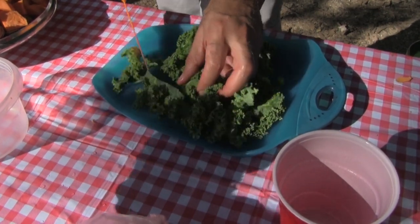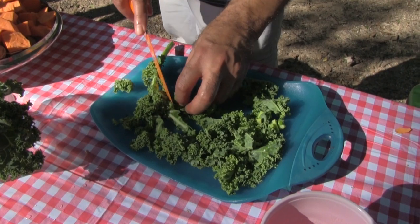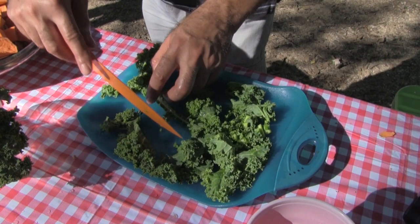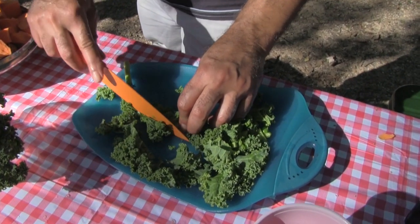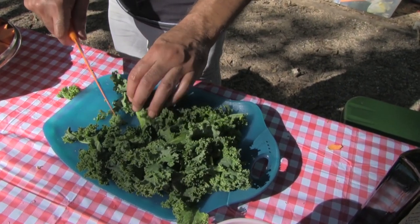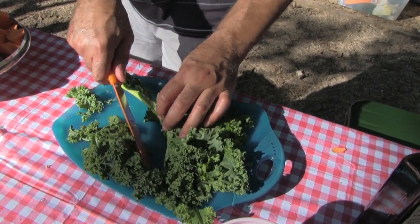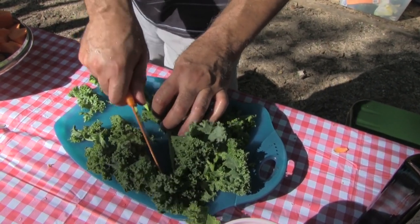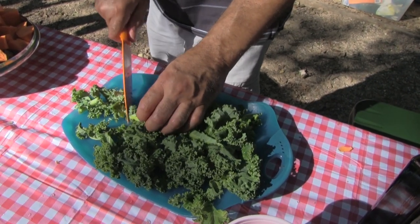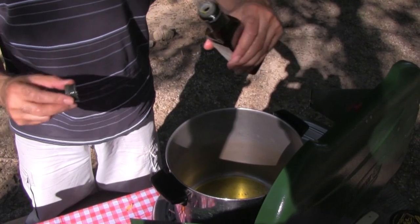Does kale sort of taste like spinach? No, it's kind of a nice vegetable — it's very hearty. It's not harsh like spinach. No, it's not like spinach. This is a vegan meal for sure, there's no dairy, no animal products. Though we could add animal products — ham, ham hocks, a turkey leg, or something like that.